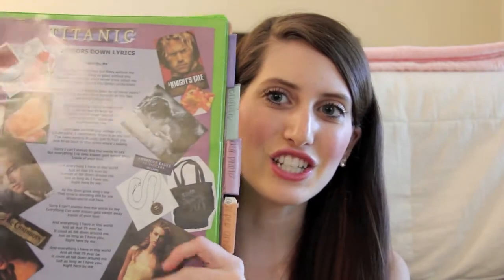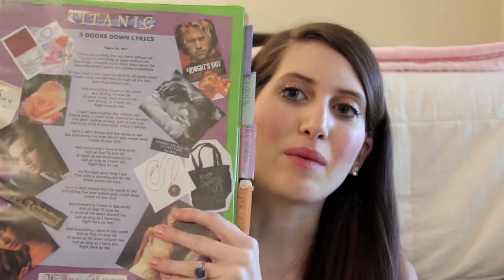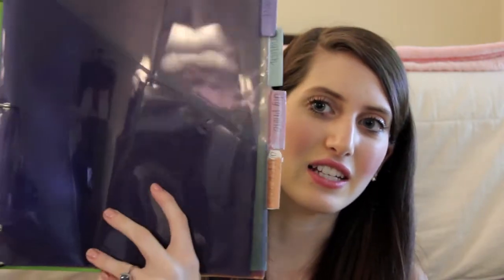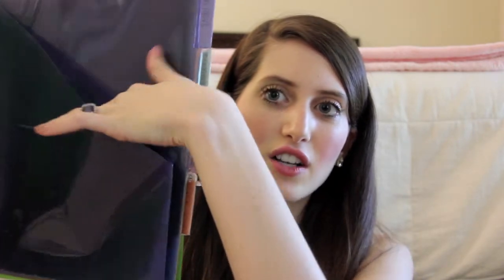My next organization tip is to get some kind of binder. This is just the one I have to show you, and you can do a collage or something like that on the front if you really want to — if you don't, that's totally fine too. Inside I just have these dividers, and I really like the dividers with pockets because if a teacher doesn't hole-punch a paper, it's not going to get lost.